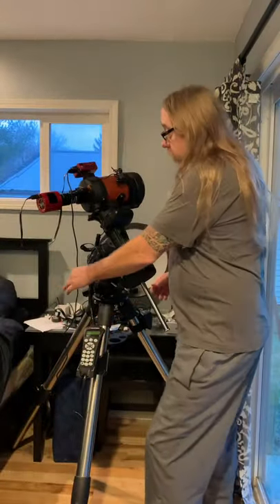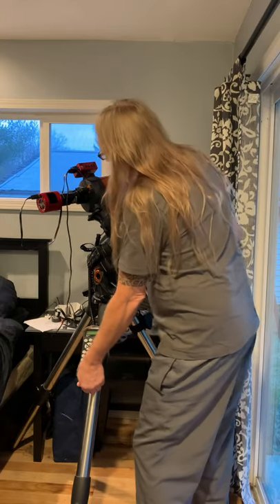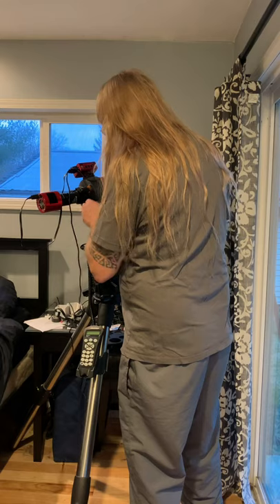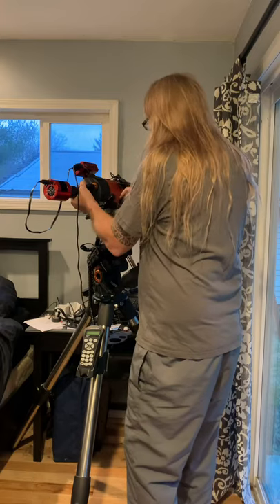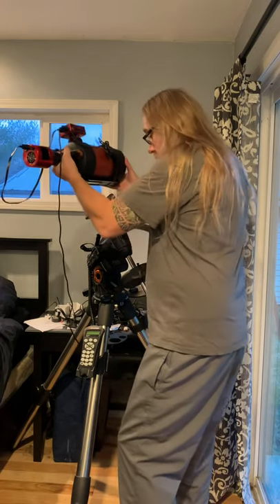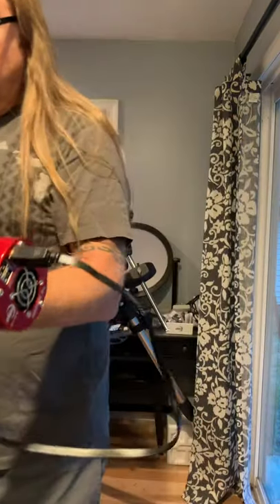So the first thing we're going to do is remove these wires and take this off, and put this over here so I can work on it.